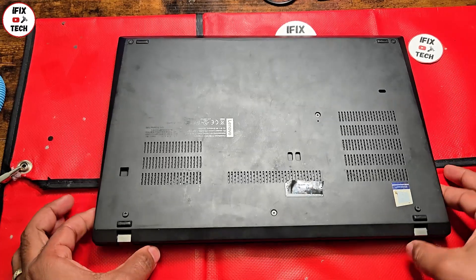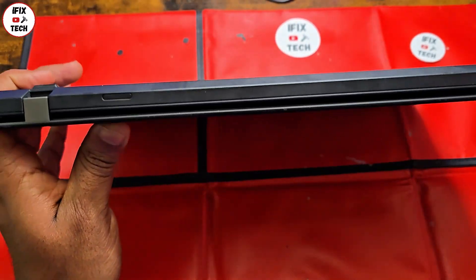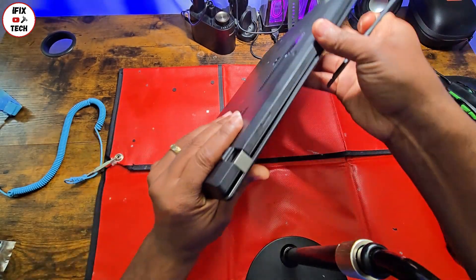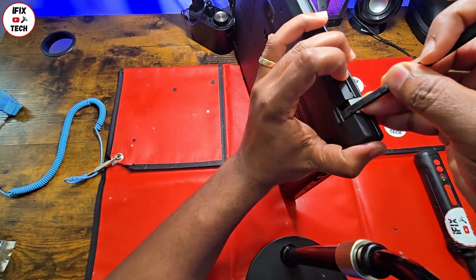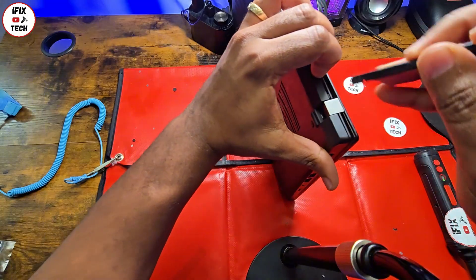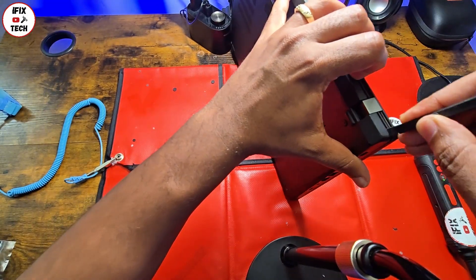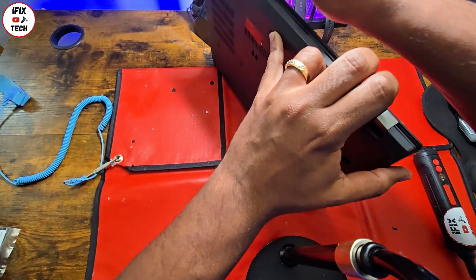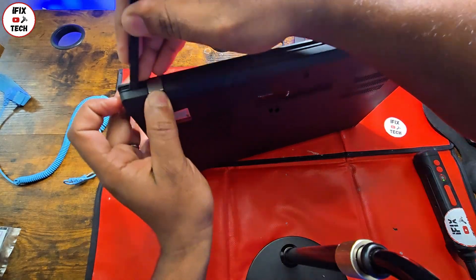Once you remove the screws, you're going to use this pry tool. Starting from the corners of the laptop — use the hinges side — you're going to insert it and create a little gap or separation. I'm better doing than talking, I'm pretty sure you already know that.